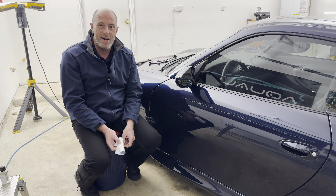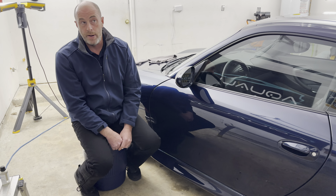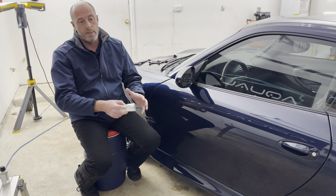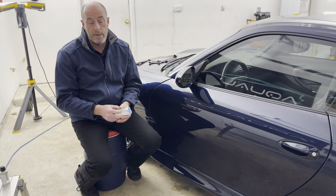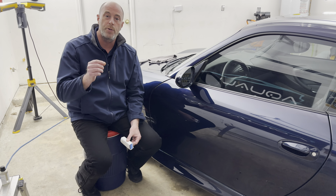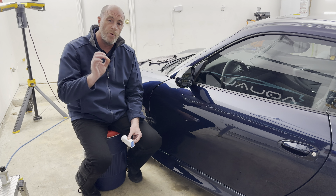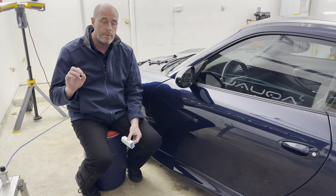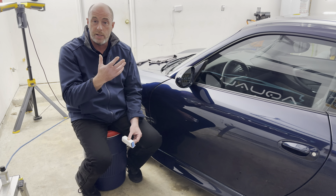Hey there folks, it's Scott with Dallas Paint Correction and Dallas Paint Coatings. Tomorrow is November 12th — today is November 11th. I'm making this video a little bit later than I wanted to. I've got some loyal buyers and people in my Facebook group asking about a new coating I'm releasing called DPC Flashback. Before I talk about this new coating, I want to talk about how ceramic coatings work.